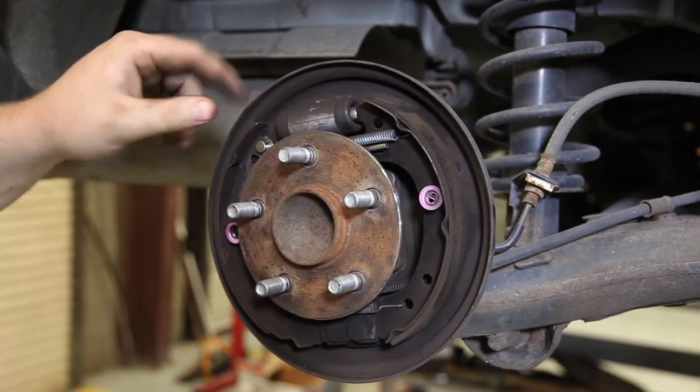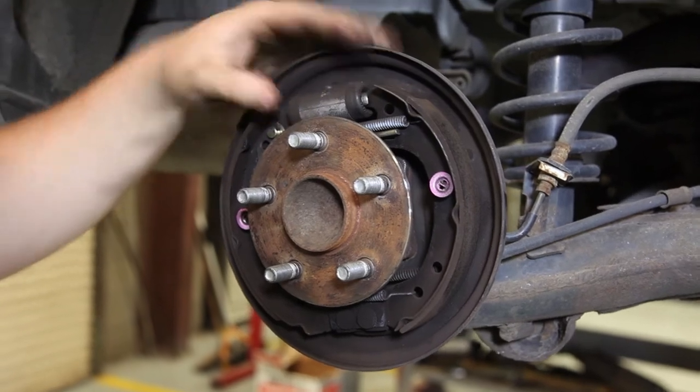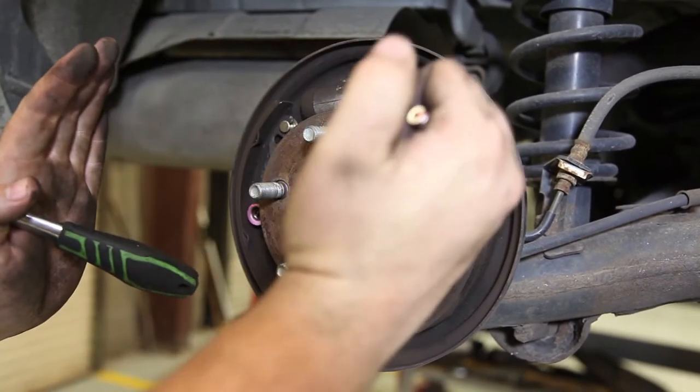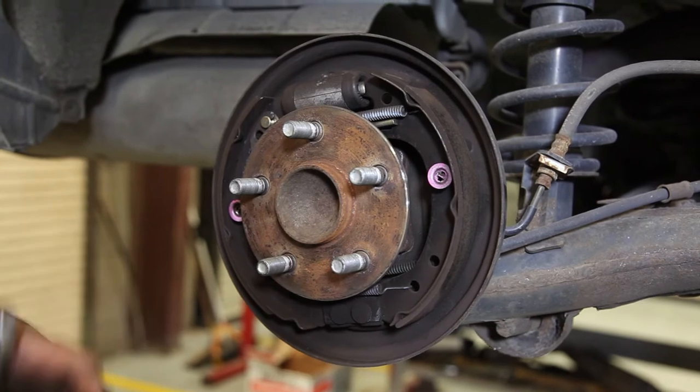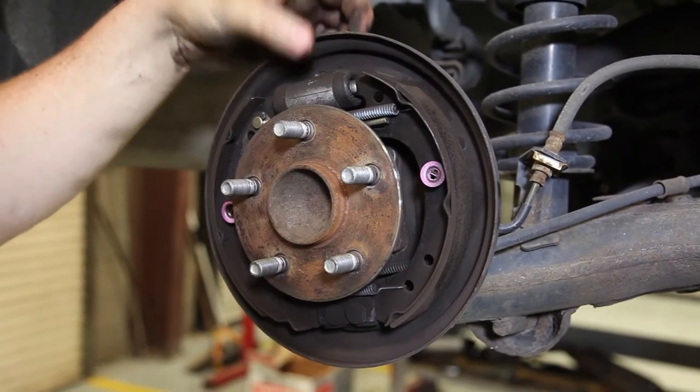At this point it's a good idea to look at the wheel cylinders, which actually push the shoes out and compress them against the drum in order to stop. If you notice any residual wetness, that means your wheel cylinders are leaking and you need to replace them.